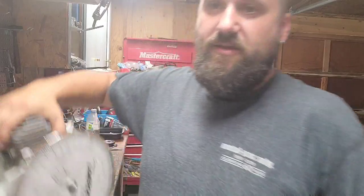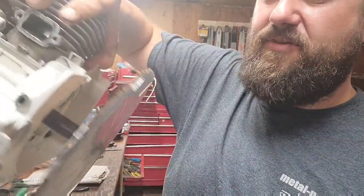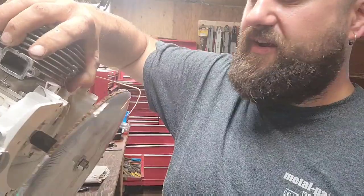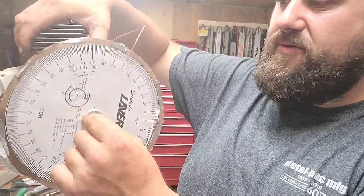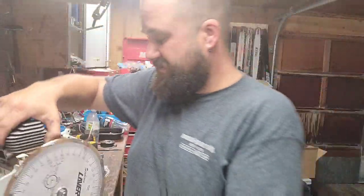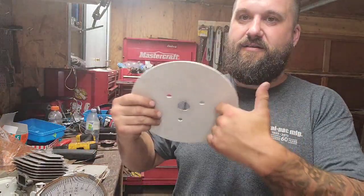My timing wheel is printed off the internet, laminated, and mounted on a piece of straight stable cardboard. There's a socket that fits super tight, knocked onto the flywheel nut with a bolt through it and a couple of washers. I also have a real timing wheel and a fancier setup, but I understand a lot of people don't have that. You can print one off the internet and start your porting — as long as you set it up right, you can recreate your numbers whether the timing wheel is homemade or fancy.